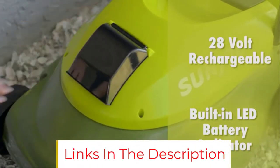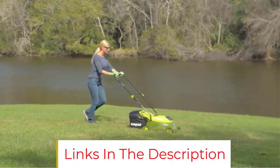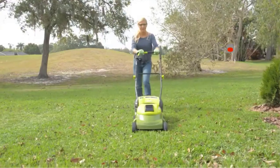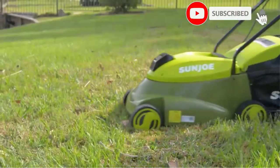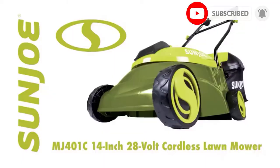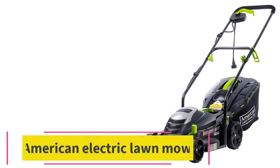The deck has three cutting height positions between 1.18 and 2.52 inches for different types of grass. While the MJ401E doesn't have many bells and whistles, it will start smoothly and give your lawn a consistent cut every time. For a small yard and a mower that only costs about $120, that's really all you need.